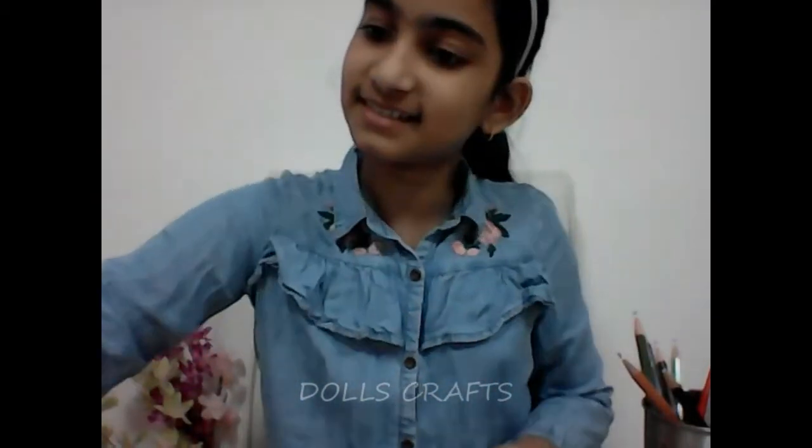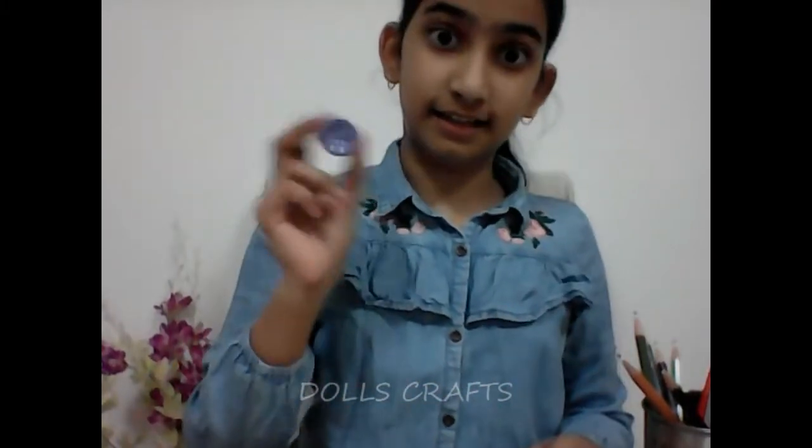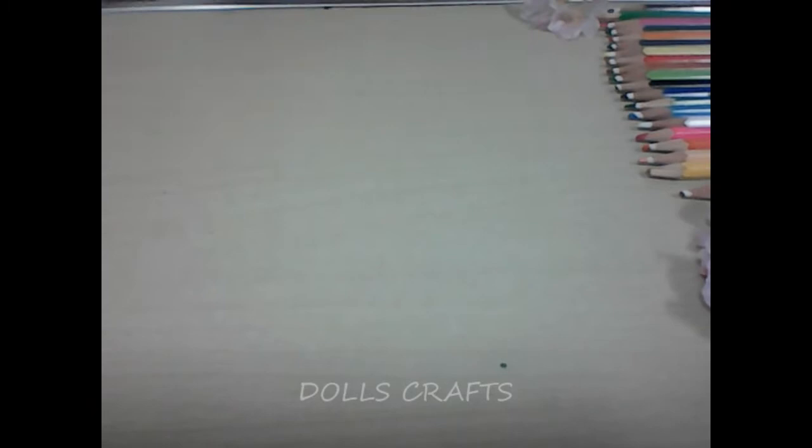Hello everybody! Today we are going to make a tiara for dolls. For that you will need tweezers, a tiny piece of butter paper, most importantly U-pins, a glue gun, blue glitter for decoration, some sequins for decoration too, a piece of rough paper. Let's get started!